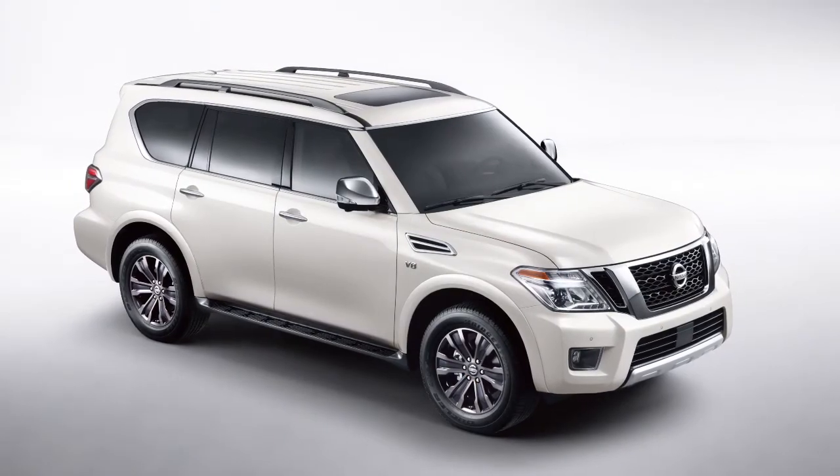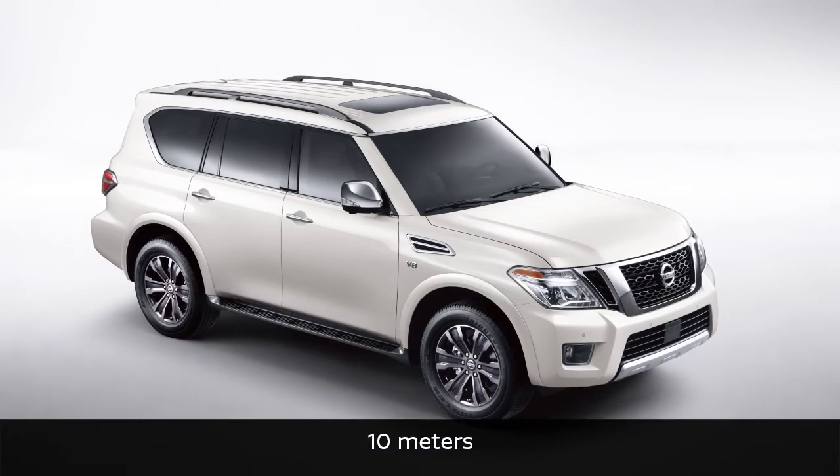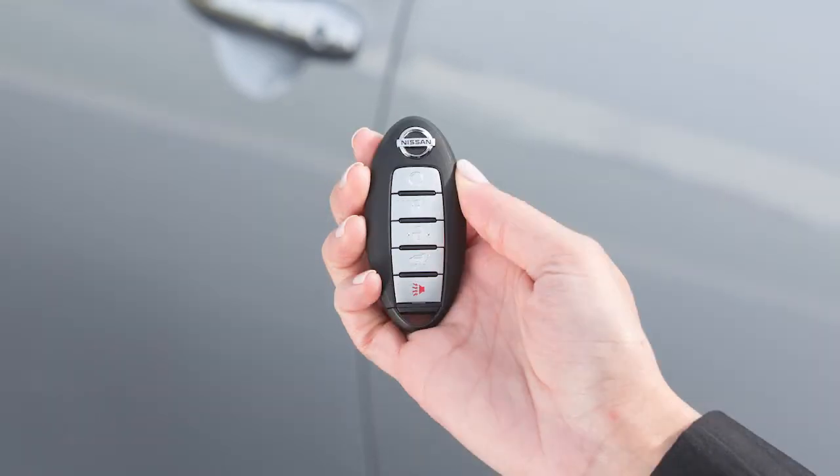The Intelligent Key has remote keyless entry functions that can operate within approximately 33 feet of the vehicle. Press this button to unlock the driver's door. Quickly press this button again to unlock the remaining exterior locks.